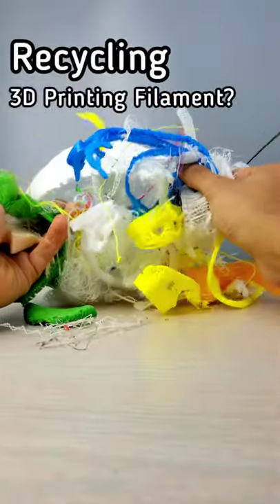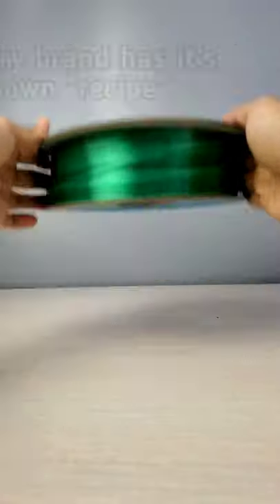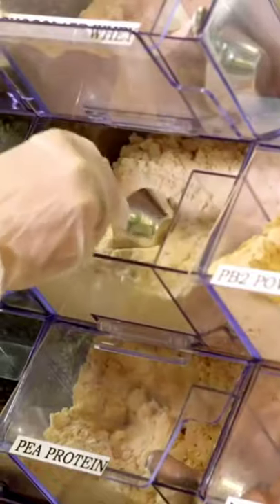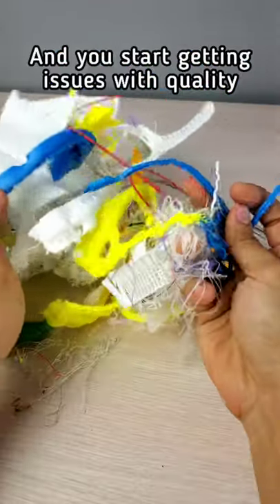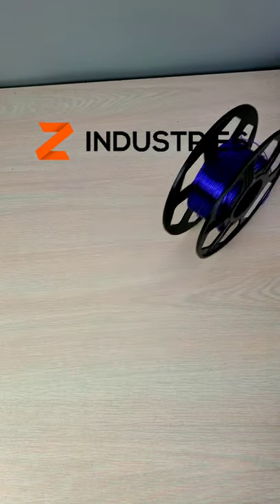Recycling 3D printing filament is really hard. Even if you separate your failed prints by material and color, every filament brand has its own recipe, which means that they use different additives in order to make the filament. And when you mix them together at the industrial level, it doesn't work very well. That's why chemical recycling is a perfect solution for 3D printing and a more sustainable future.